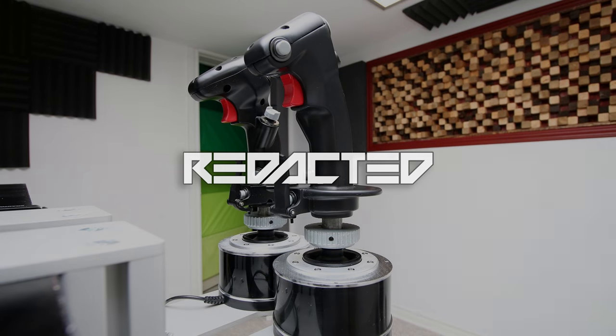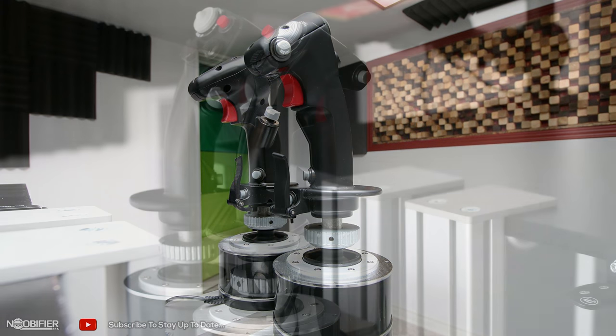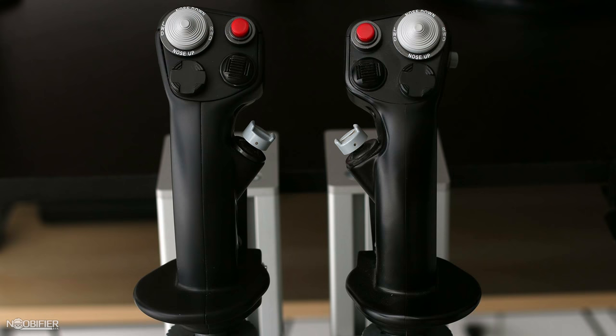Hello YouTubers, this is the Nubifier and welcome to Exposed, a series where I go beyond the standard review and compromise my warranty so that you don't have to. By seeing what components are used and the detail that's put into the design and construction, we can quantify quality, durability, and the value for your money. Each component will have its own video to keep things simple — a search for 'Nubifier Exposed' will help you find the other videos in this series quickly.